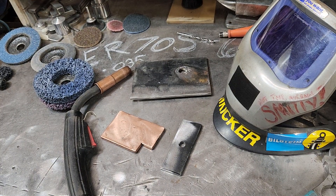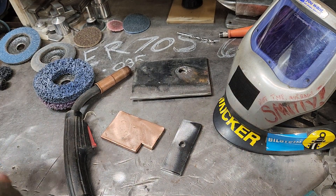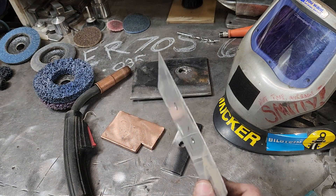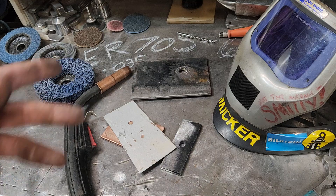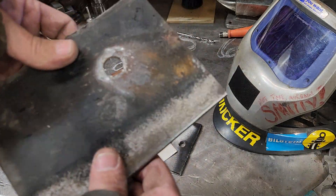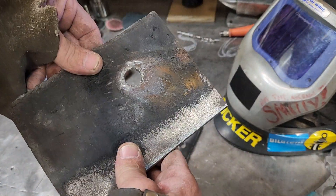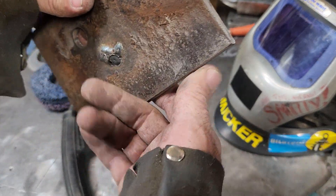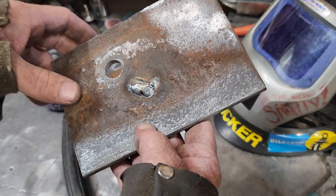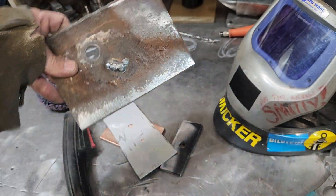Today I'm going to show you a couple things I use for welding from thin body panels to thick structural material. This chunk was actually from an I-beam that I cut off — it was all rusted, you can see we cleaned a little bit off. We'll talk about that.